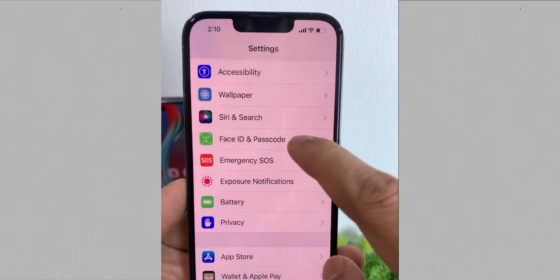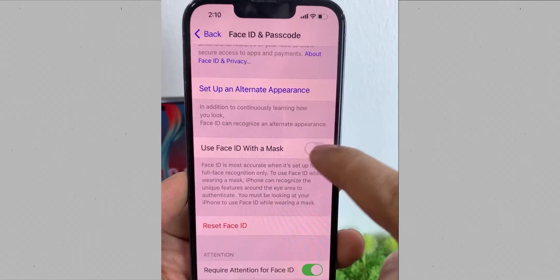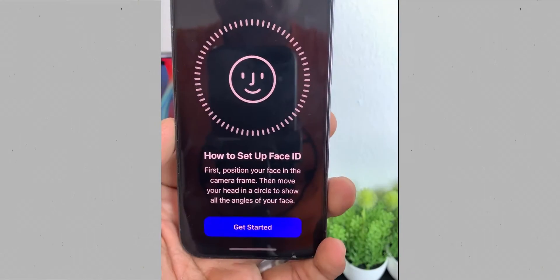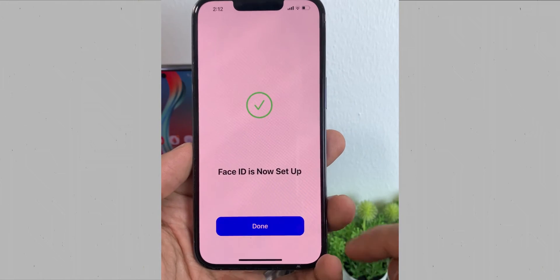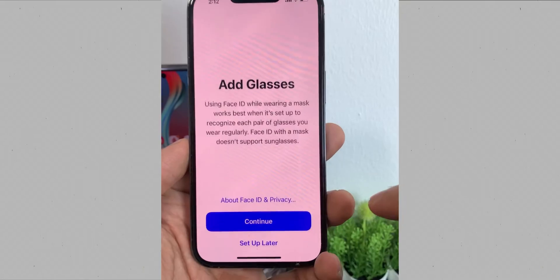So with this new update, when you go to Face ID and Passcode, you get this option of 'Use Face ID with a mask on.' Click over here. You will set up your Face ID as you normally do, and after finishing just click on Done. You also get an option to add glasses.